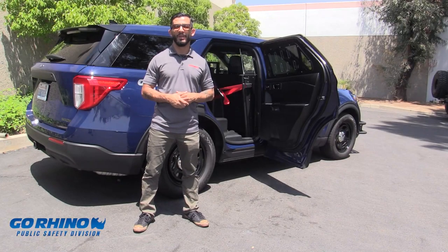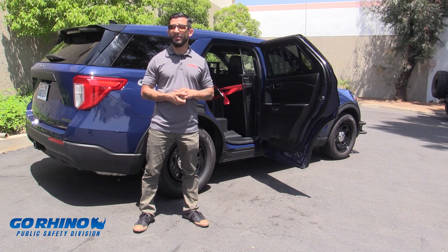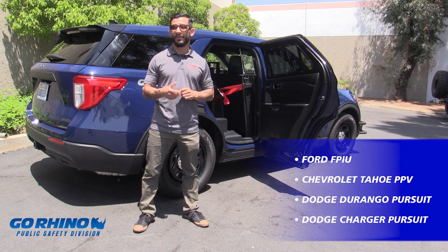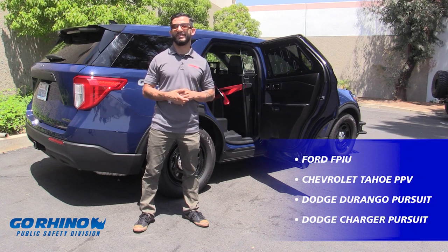Thanks Tim. Today we covered the Ford PIU, but make sure you check back with us for other applications such as the Tahoe, Durango, and Charger. Thanks for checking in with us.